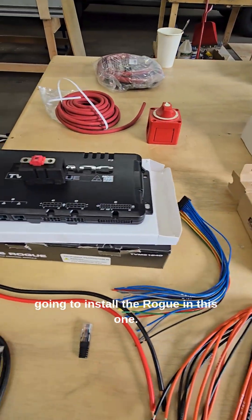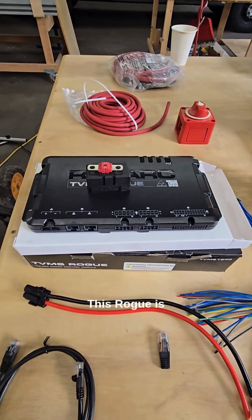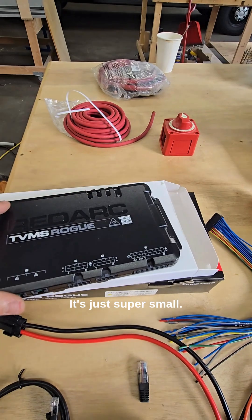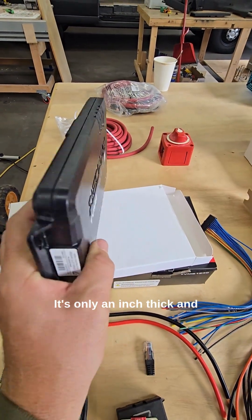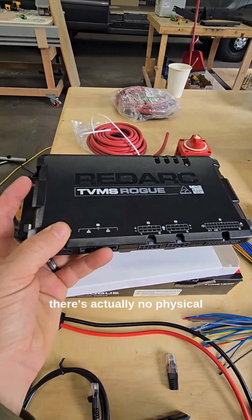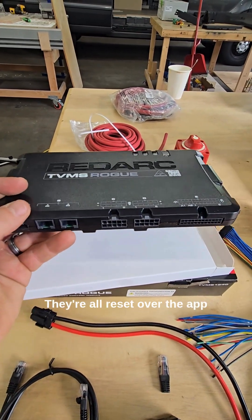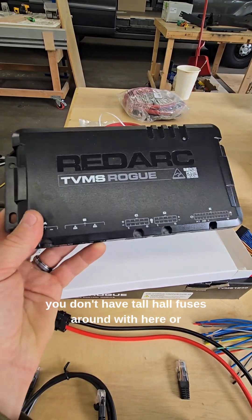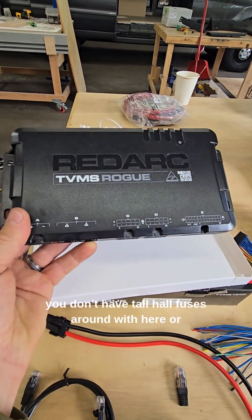We are also going to install the Rogue in this one. The Rogue is pretty awesome — this is your distributor. It's super small, only an inch thick. There are actually no physical fuses on this; they're all reset over the app if you happen to blow one, so you don't have to haul fuses around with you.